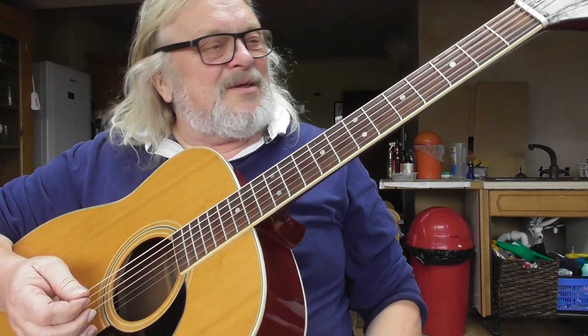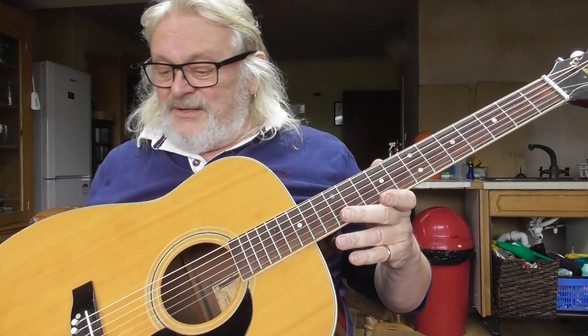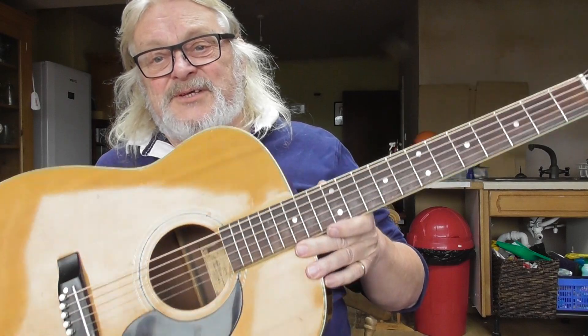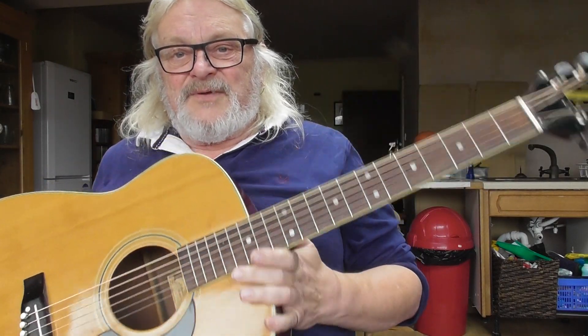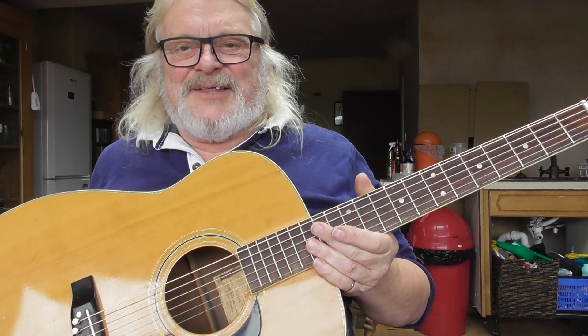Yeah, flat-picking guitar — I think that's how it feels to me. You know, this stuff's out there folks, it doesn't cost a fortune, you've just got to make an effort and go out and find it. I think I may well keep this one — I rather like it.